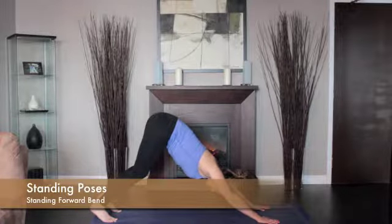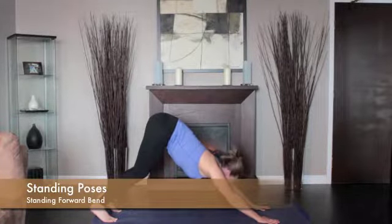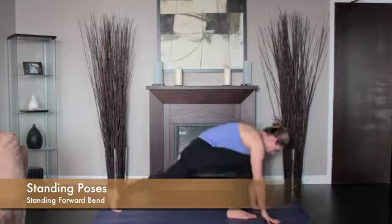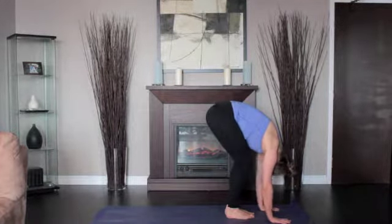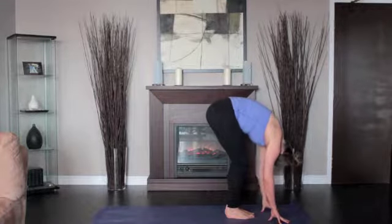From downward dog, step your feet to the front of your mat. Exhale and bend forward from the hip joints, not from the waist. With your knees as straight as possible, bring the fingertips to the floor slightly in front of your feet.